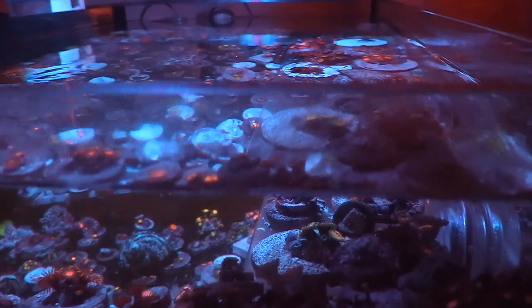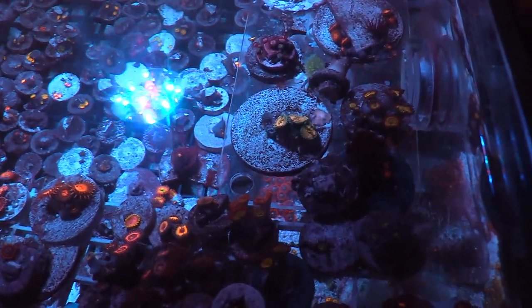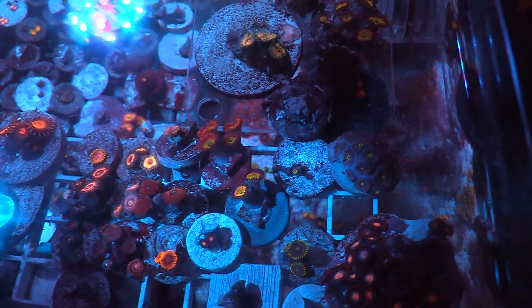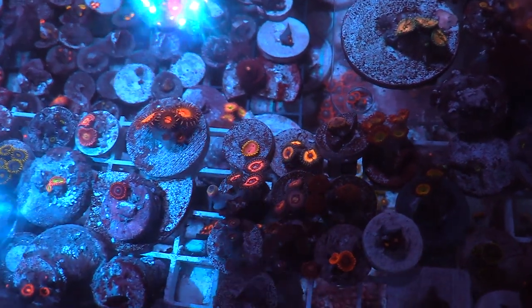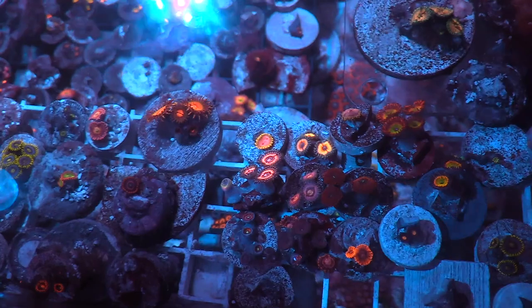I even thought about breaking down the lagoon and combining it all in one system. But I really like this lagoon — I wish it was a little bigger; maybe the 50 gallon would be an awesome frag tank. As you can see, the only type of frags I really have in here are zoanthids and pallies.